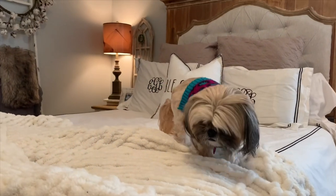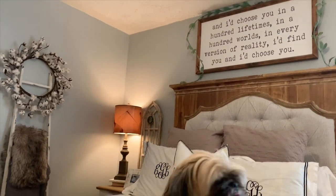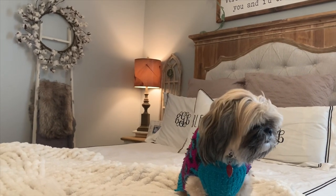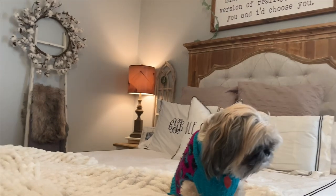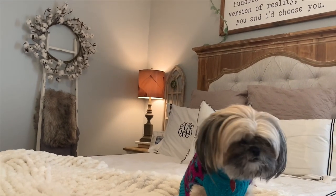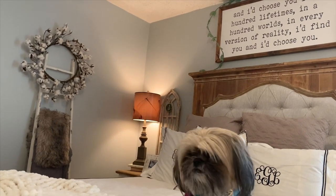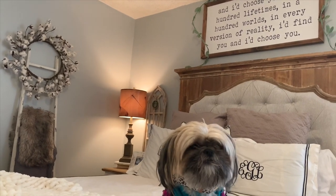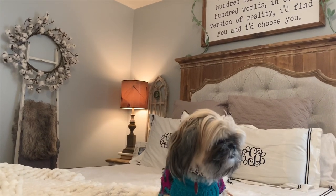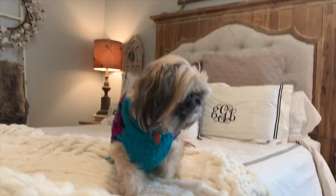That is it for my winter neutral farmhouse home tour. Comment below and let me know if you decorate your house for winter and if you are into the farmhouse style. Give this video a thumbs up if you enjoyed it and don't forget to hit the red subscribe button. I will be sharing a Valentine's Day home tour very soon — I'm excited to share that with y'all. Thank you so much for watching and I will see you next time.